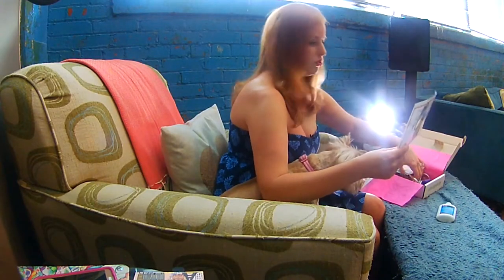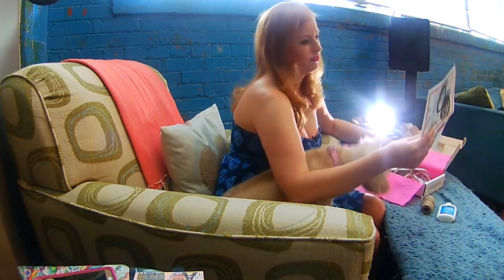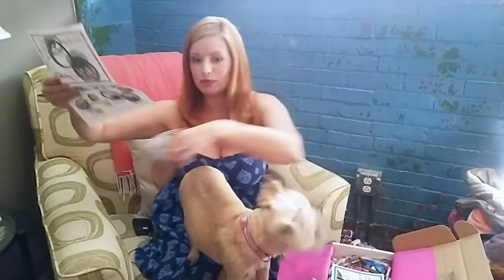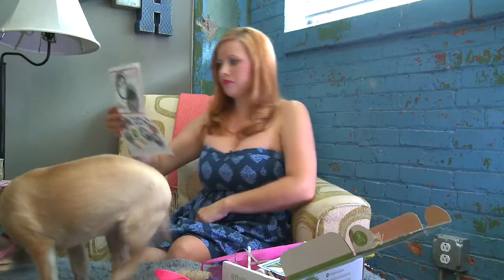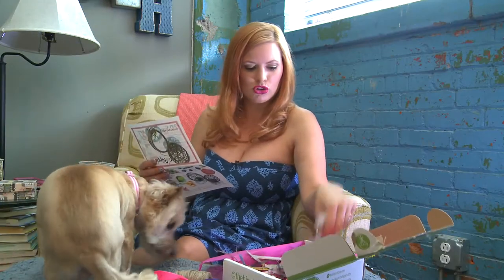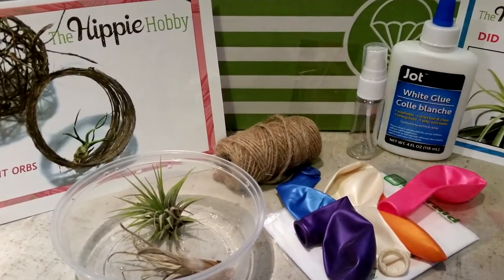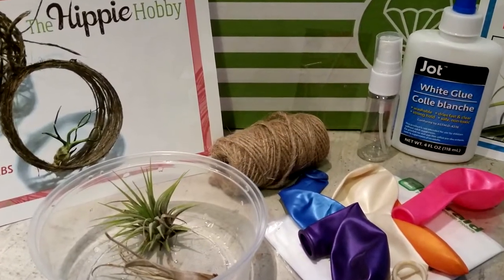This box includes glue, jute twine, balloons — pretty balloons too — a disposable apron, a plastic bowl, two air plants, an atomizer spray for air plant care, and an instruction sheet on how to care for air plants. That's wonderful because I've never had an air plant and now I'll know what to do.